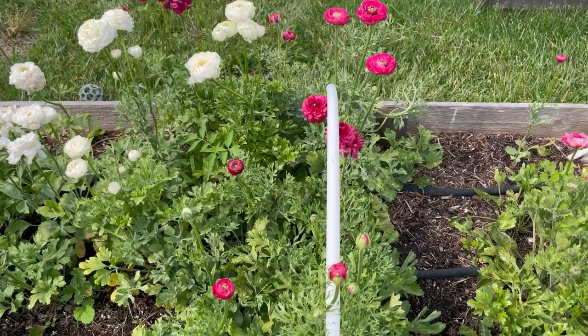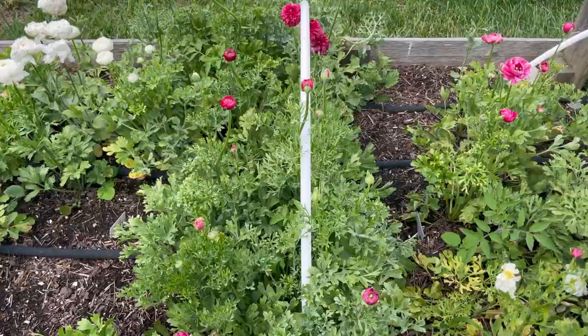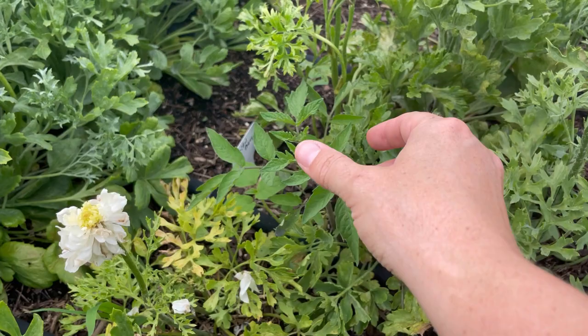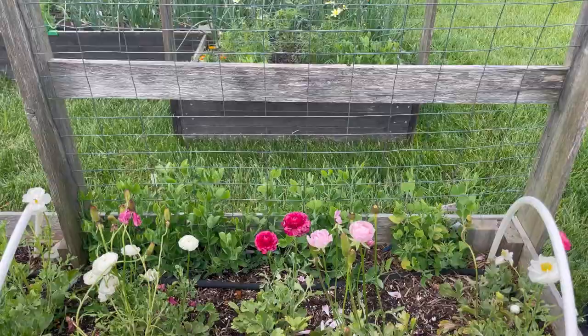I was hoping the ranunculus would do okay with the big temperature swings on the hot side, and they've done really well. I'm still getting some blooms from the ones planted a little later, while the ones I had under row cover a few weeks earlier are pretty much finished. And look — there's a volunteer tomato right in the middle of this ranunculus that I'll be digging out to plant somewhere else.